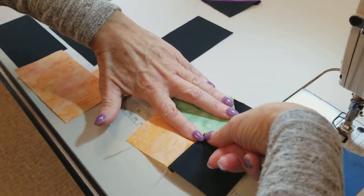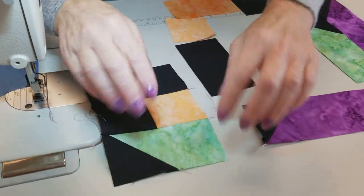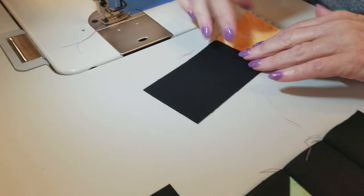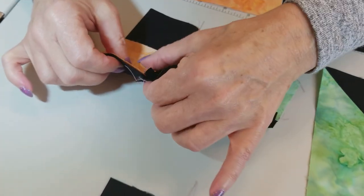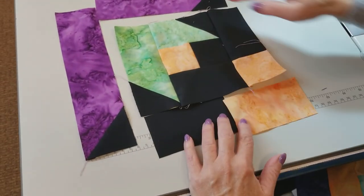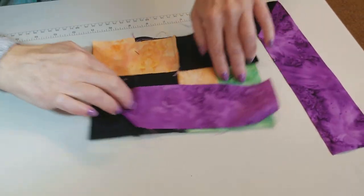We'll do this seam allowance down and add this piece, putting the seam allowance towards the bigger background piece. Now we can add this piece and this piece over here, but before we can add it, we need to stitch this on. Seam allowance again going toward the darker color. There's only one intersection to match right here, and those seam allowances are going in opposite directions making it very easy to match them up. We can add this to the bottom and this to the top, but let's sew this seam first — there are no other intersections to match in the whole block. We're just going to be adding these pieces with no seams to match.